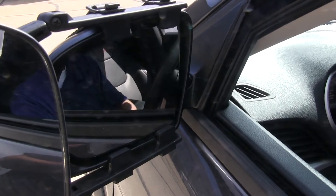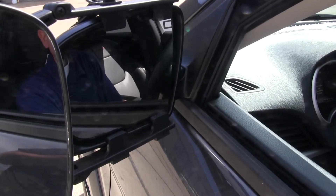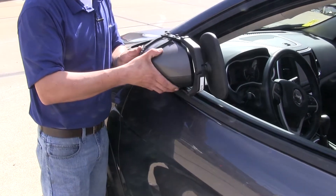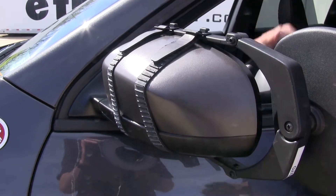We're still going to be able to retain all the factory functions of our mirror — being able to adjust it left, right, up, down, and even diagonally. We're even able to keep the function of folding our mirror in. The mirror attaches using two rubber straps, so we don't have to worry about any scratches or abrasion on the finish of our car.